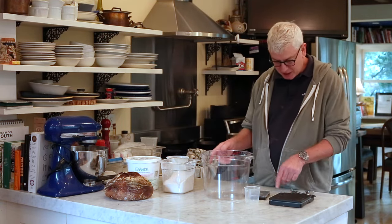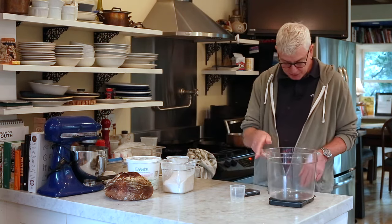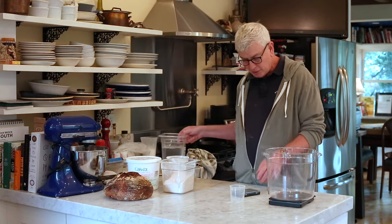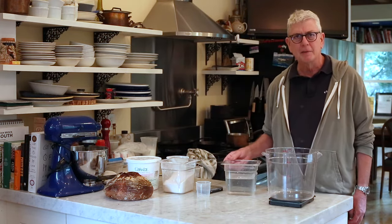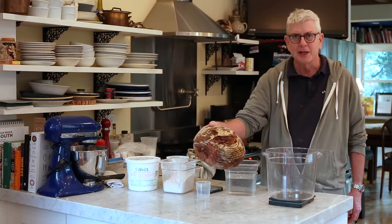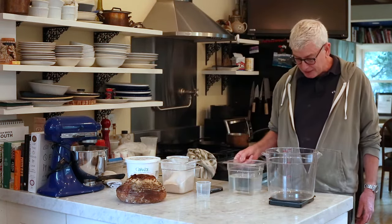To use the scale, you take your empty dough bucket — it's clean — put it on the scale, and then hit zero. This recipe I'm using is the Standard, which is the first recipe in the cookbook. I usually use it to make pan breads, but sometimes I can make these great Dutch oven loaves. It's the same dough — you do everything the same way until you get to the process of shaping the loaf. I kind of like that flexibility.